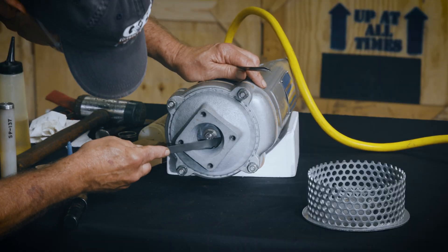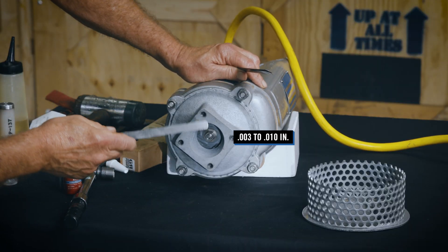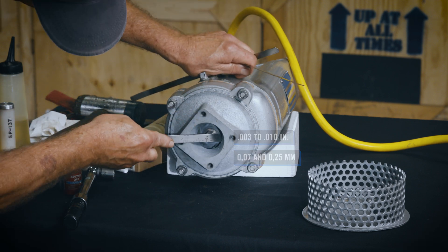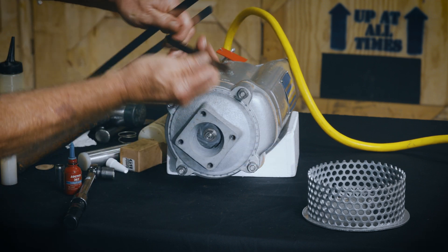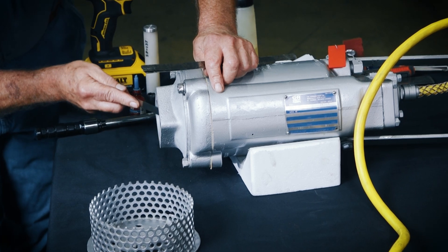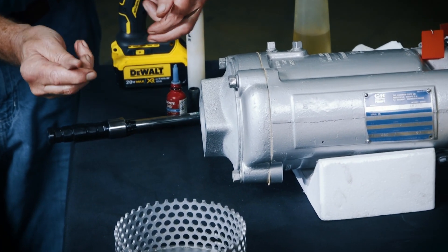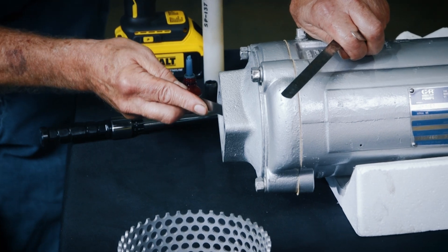There should be a clearance of 3 thousandths to 10 thousandths of an inch between the suction casing and the face of the impeller. Reach into the suction casing with a feeler gauge to measure this clearance. If the impeller clearance is not within specified limits,